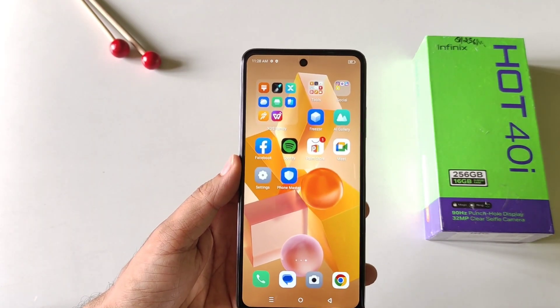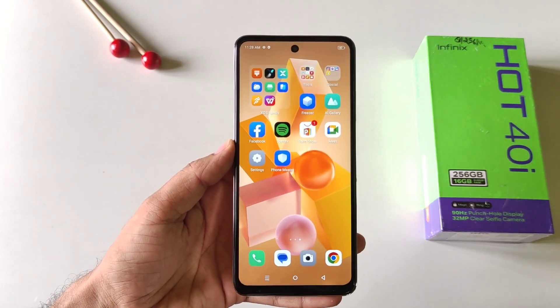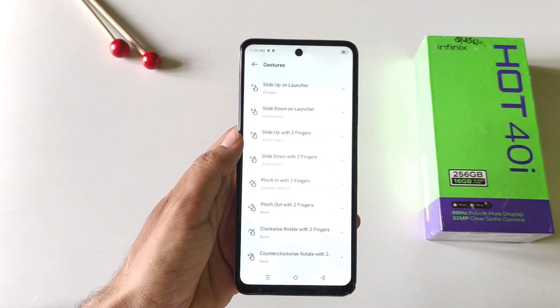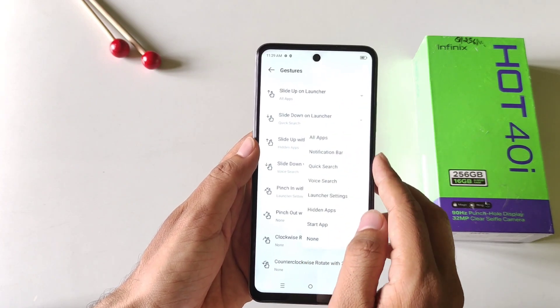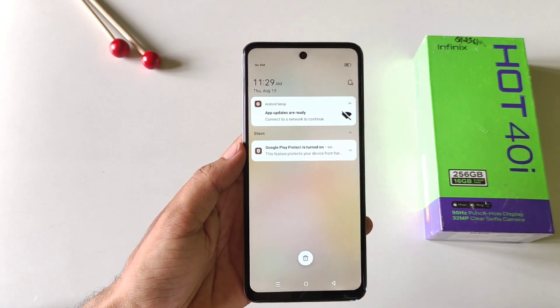Whenever you use your phone with a single hand, it feels really uneasy to reach the top and open the notification center. But there's a gesture for this: tap and hold on the home screen and then click on settings, then click on gestures. There you will see the option of slide down on launcher — click on this and then select notification bar. Now whenever you swipe down on the empty area, it will open your notification center.